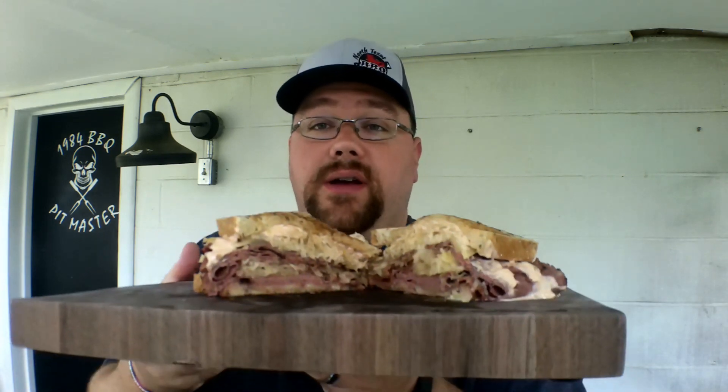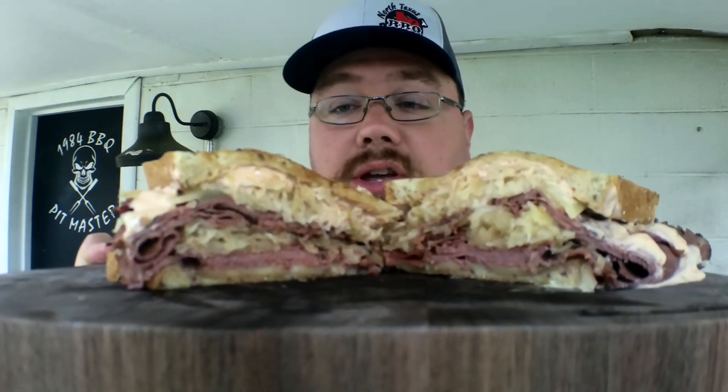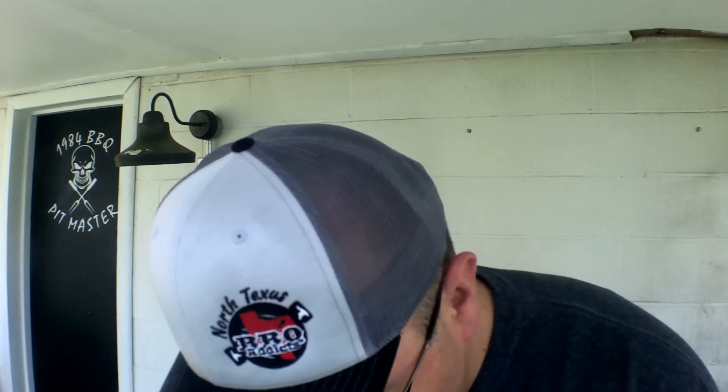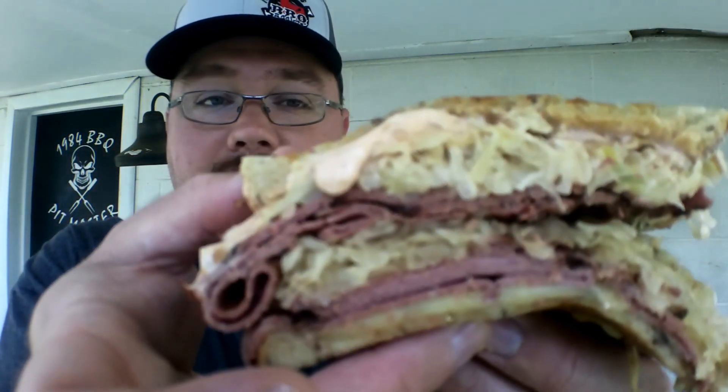I want to give a special thanks to Cooking with Rexy. I had never really done one of these before, so I reached out to her and she gave me some good advice. I didn't do it quite the way she said to, but I added my own little twist to it. Up in the iCard above will be a link to her channel — go check out Cooking with Rexy, great channel. Let's take a bite of this. Look at that goodness. Cheers.